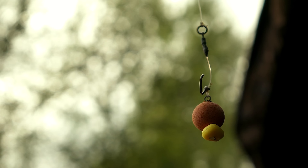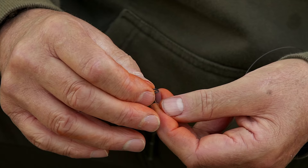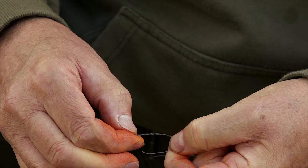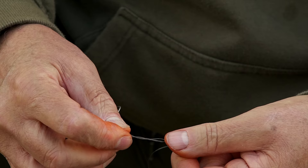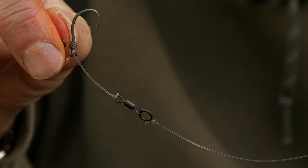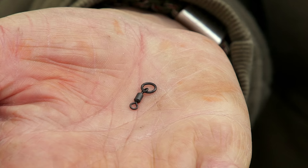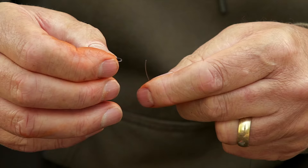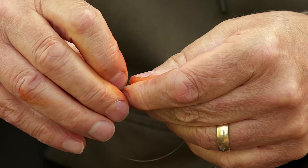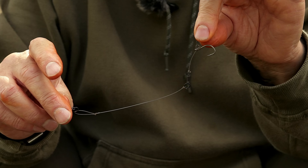The first step of creating this hinge stiff link is to create the boom section. Take as much 30lb Illusion as you need, and the first knot is a three-turn blood knot attached to the flexi ring swivel on the chod rig itself. Bed it down carefully with a little bit of spit if you need to, and once you trim it off, just blob the end of that knot with a lighter — but be very careful when you do. That just caters for any slippage, not that I've ever had any. At the other end, about six inches away, attach that end to a flexi ring swivel by passing it through the eye, back over, and doing an overhand knot. Wet it if you have to, trim it down, and make a substantial loop which gives the rig another dimension.